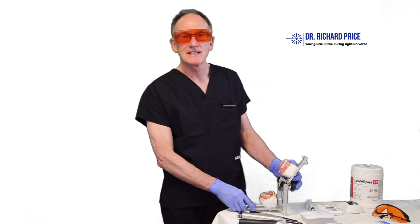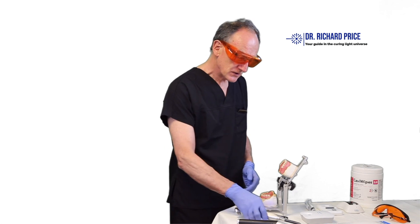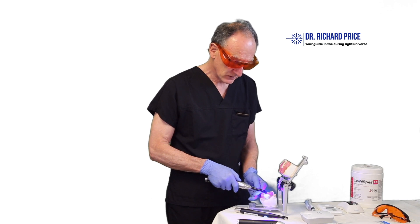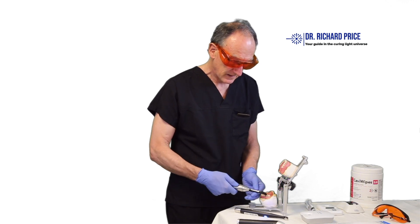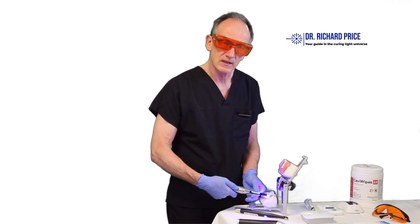The next tip is to light cure from the sides as well. Not only should you cure from the top of the tooth, but after you've finished the initial exposure, always light cure from the lingual side and then from the buccal side as well, to make sure all parts of the restoration are properly cured.